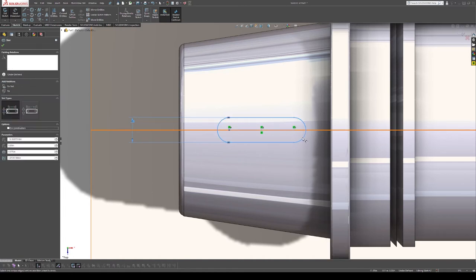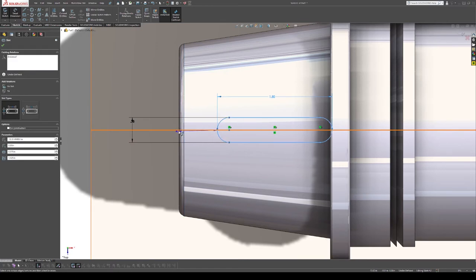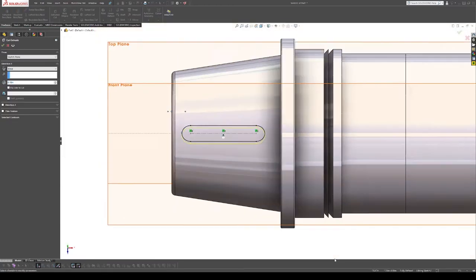I like to dimension from the ends of a slot — hold Shift and it will dimension from the outside of the arc radius. From there I can measure that this slot is 1.8 inches long, and the slot starts exactly 0.225 inches from the end. Now we can do an extruded cut from that.